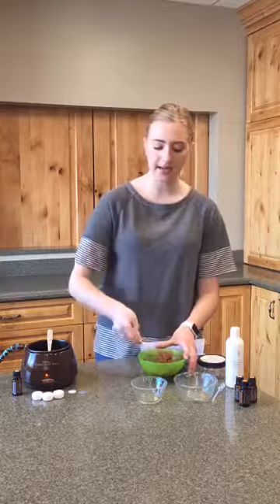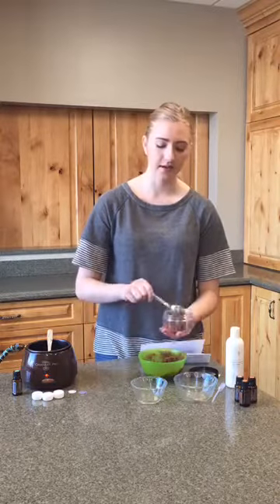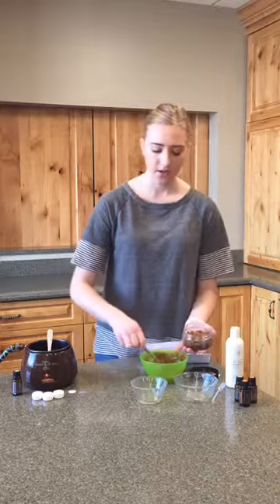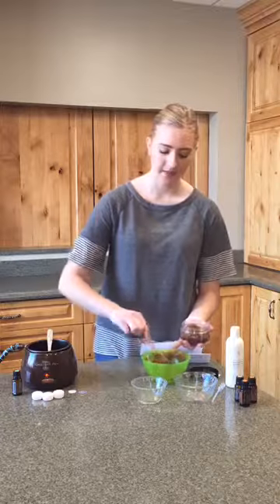We're just going to go ahead and mix those essential oils into the scrub. This is a really fast and easy recipe — great for gifts or just for yourself, and it's easy to make in a class too because it shows people how yummy it smells and they can add whatever essential oils they want. Now we're going to take that heavy wall 8 ounce jar and just scoop this in. I'd recommend getting a bigger spoon — with brown sugar it does tend to get a little bit messy.